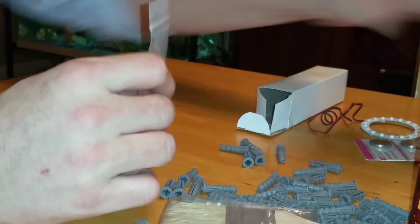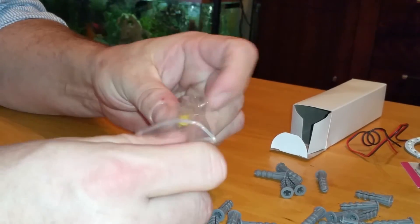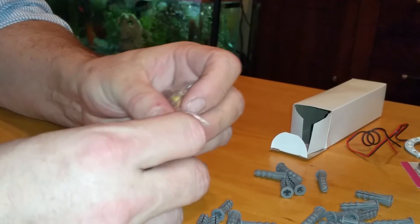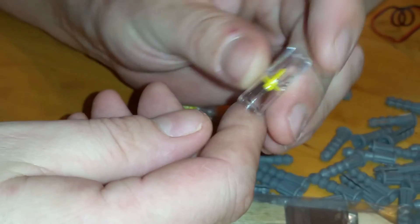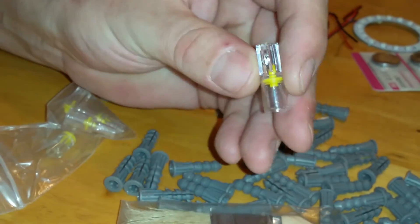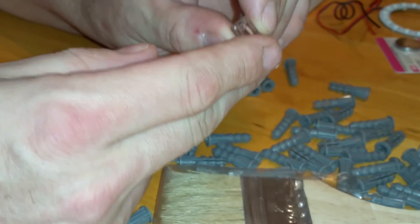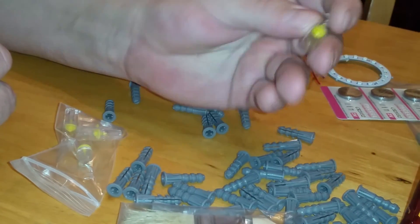And then the last item here — I'm not really sure what these are. Again, if you featured these in a video David, you have to point it out to me. I don't know what these are, but they're little plastic doohickeys with little yellow things in there. They've got little orifices — I don't know, like air fittings or something. I don't know if these are check valves or what.